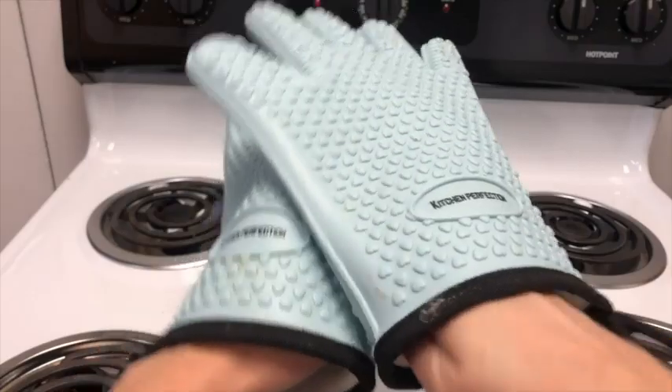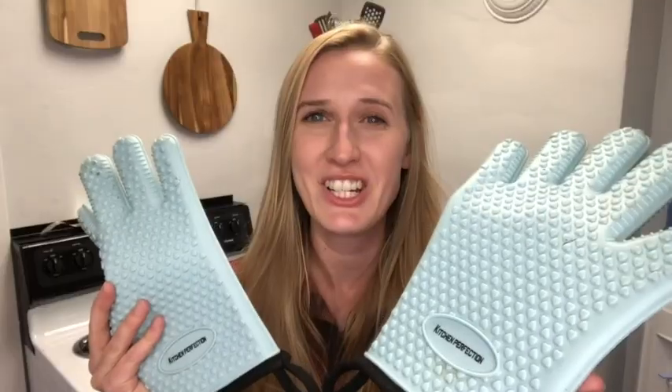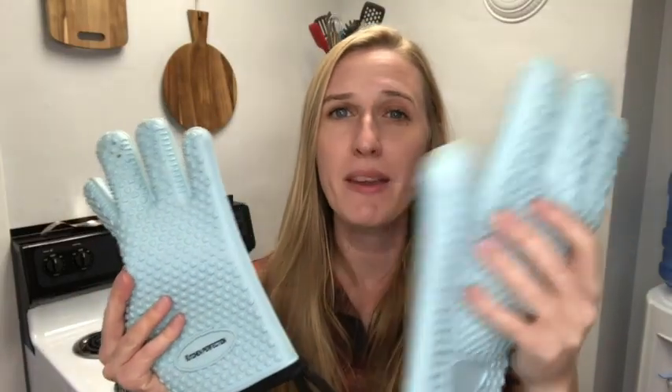Hi, this is Elizabeth with WTI, and nothing is worse than burning your hands while cooking. That's why you need these oven gloves from Kitchen Perfection. These gloves are so great because it's like you still have your hands, but they're completely and entirely protected.